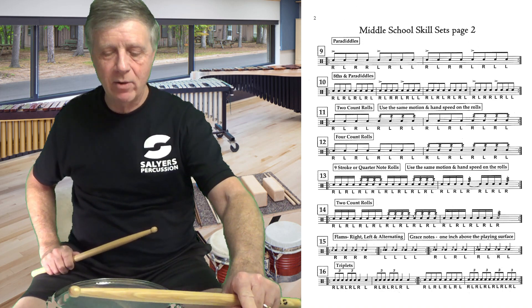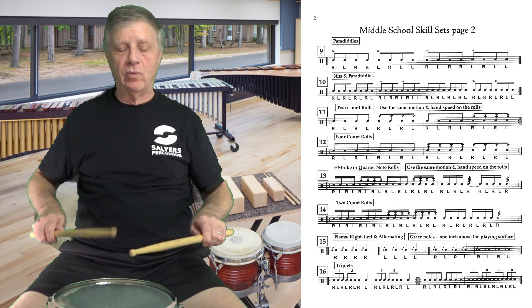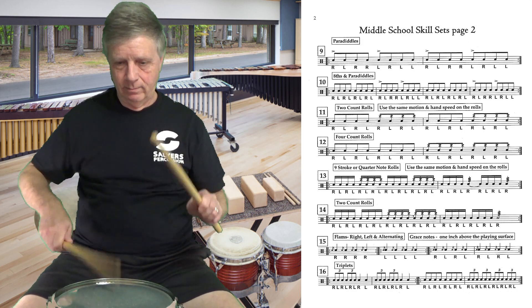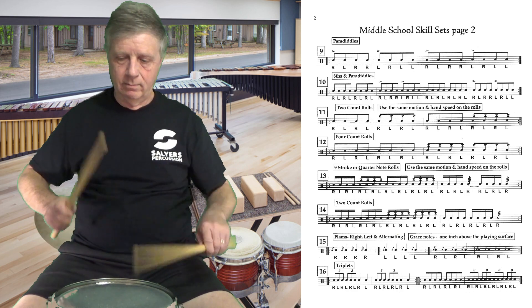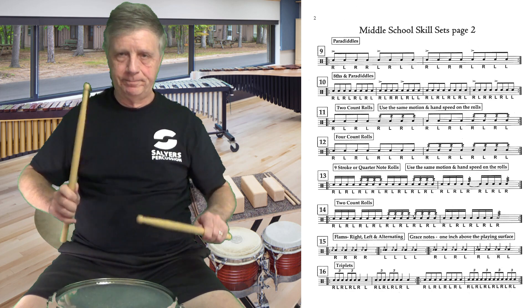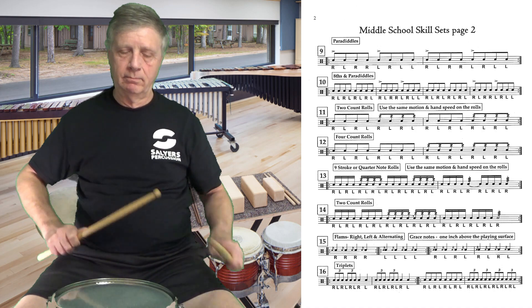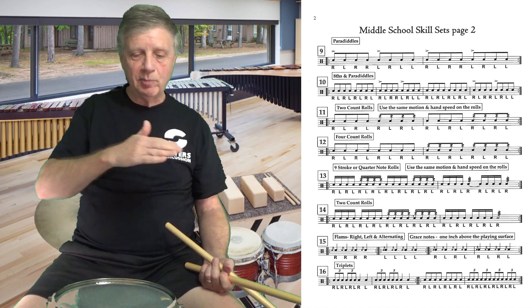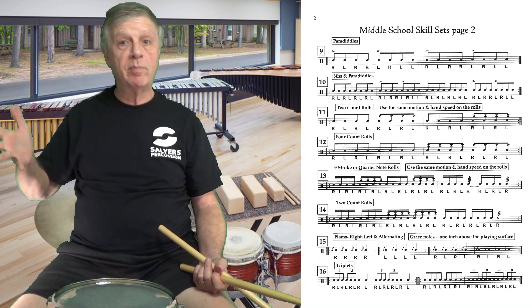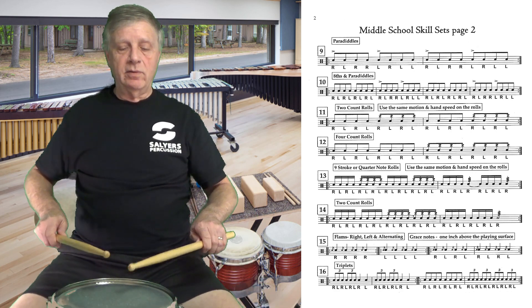Let's play that one backwards — triplets straight into eighth notes. One, two, triplet — let go. Now let's play the entire line of number 16 without any repeats, straight through, left to right.